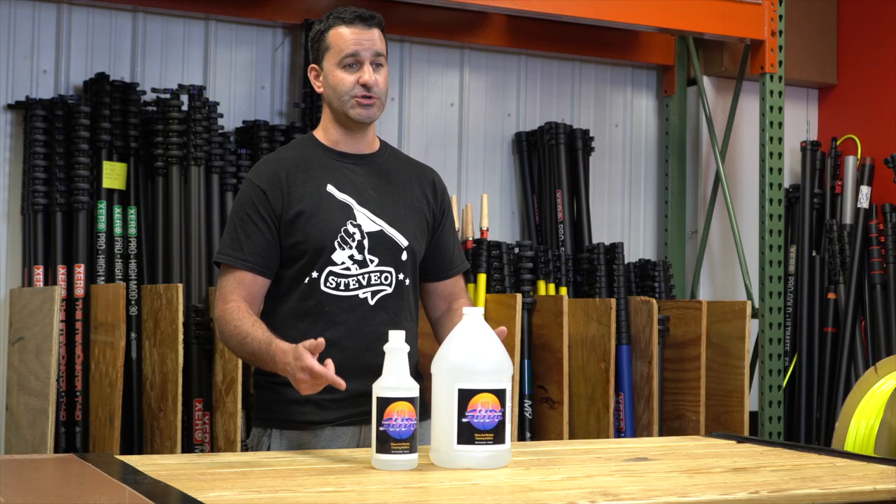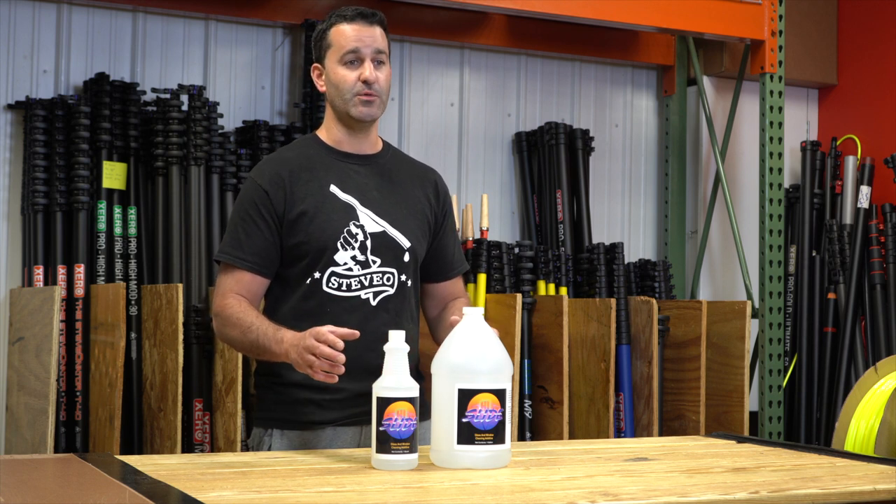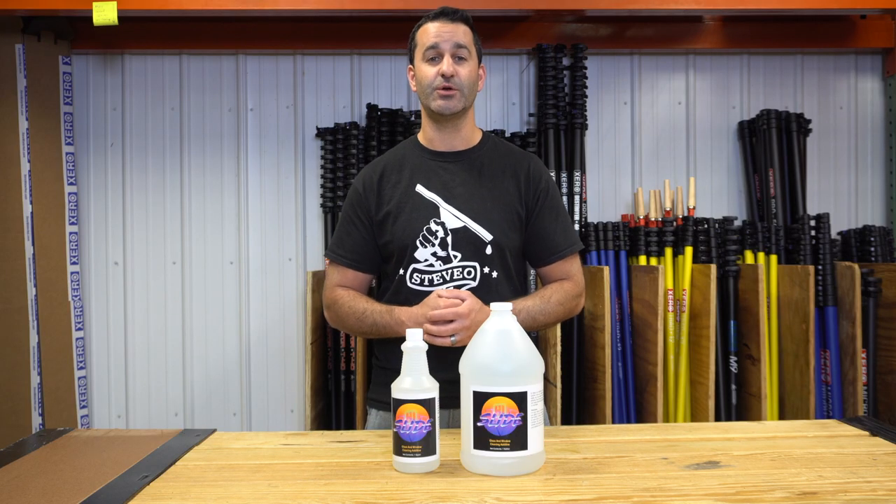HiSlide is simple to add — just two teaspoons per gallon of soap and water mixture — all you need to keep you moving on those hot, brutal, dry days. Check out HiSlide at windowcleaner.com.